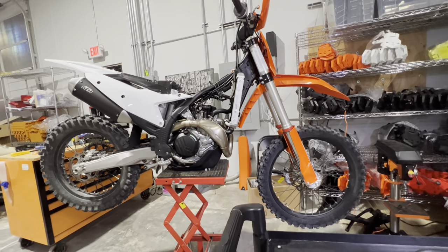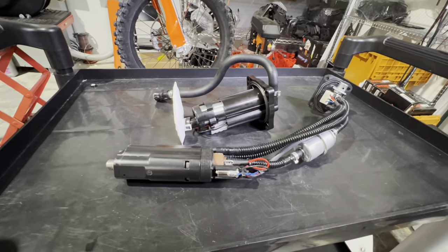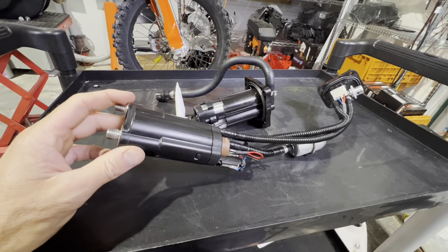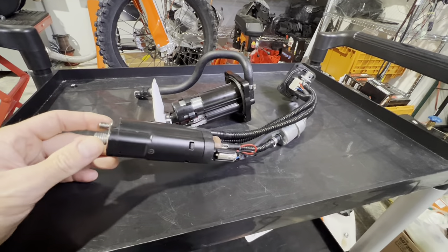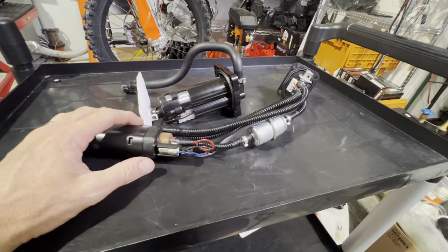Before we get into the dissection of the machine itself, I wanted to do a little detour and highlight what I think is a really critical upgrade for this model, and that's the fuel pump assembly. This one was brought out in 2011 with a Husaberg model when KTM first introduced fuel injection to the single-cylinder dirt bike class, and this ran all the way through model year 23.